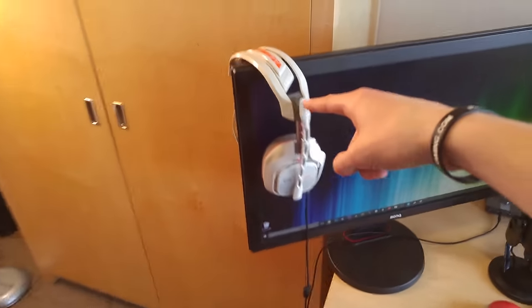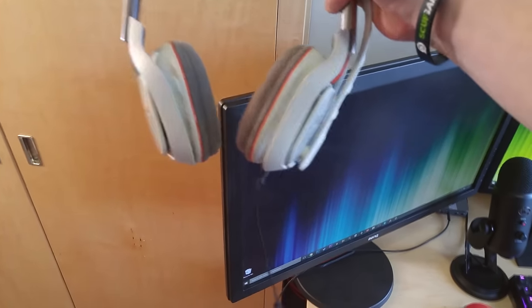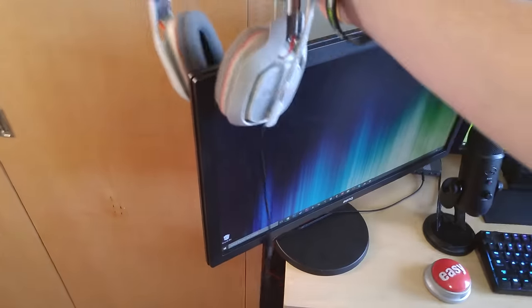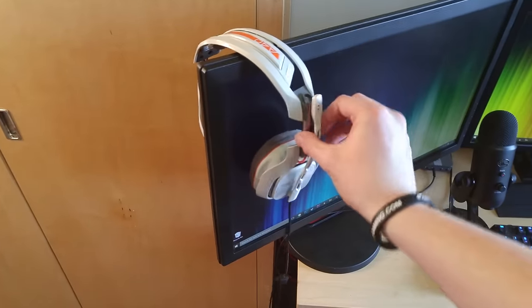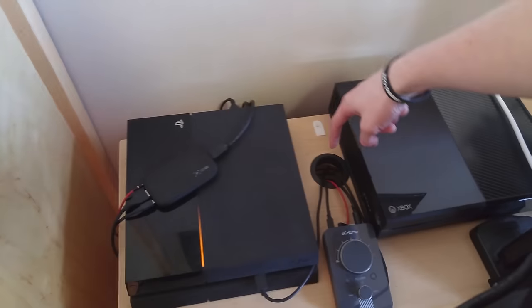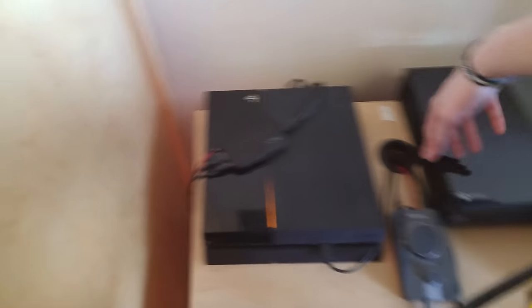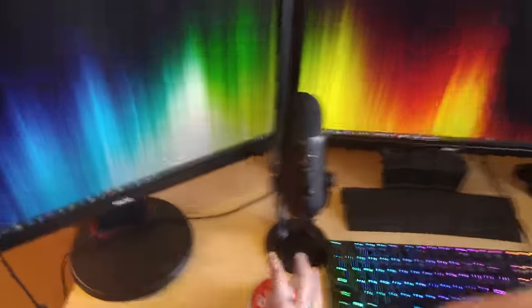Coming over here, these are my Astro A40s. This is the Gen 2 — it's not the newest one. I wish I had the newest ones because they have the interchangeable ear cups and the headband and all that. But they work well with the Mix Amp as you saw down there. And last, basically the last stuff for on the desk — this is my Elgato HD60. This cord is the stream port, and it connects into the stream port right here on the Astro Mix Amp, so it makes streaming on Twitch a lot easier. I think that's everything on the desk.